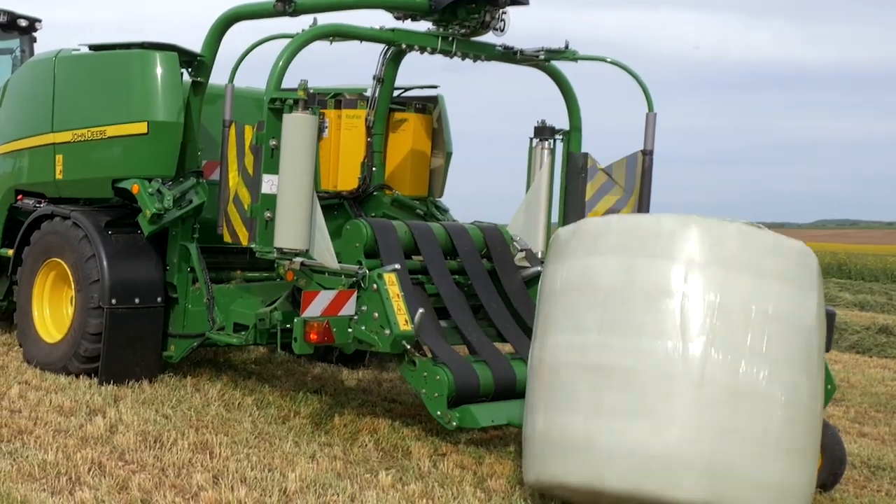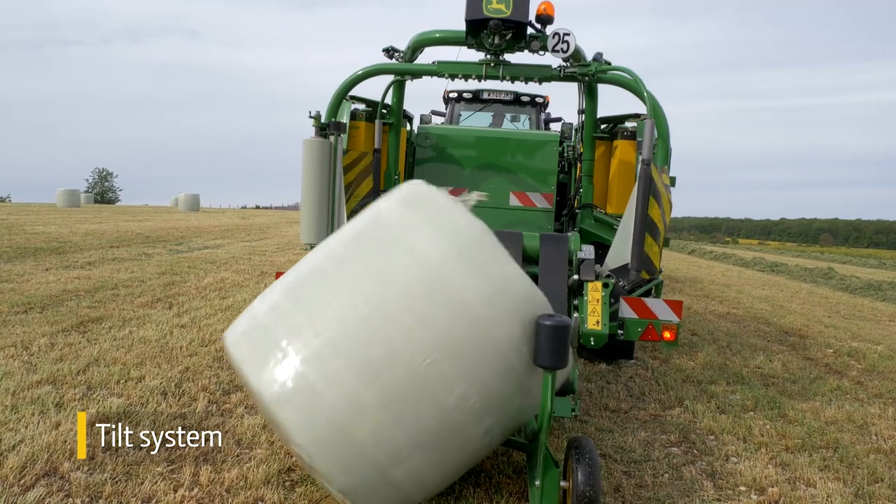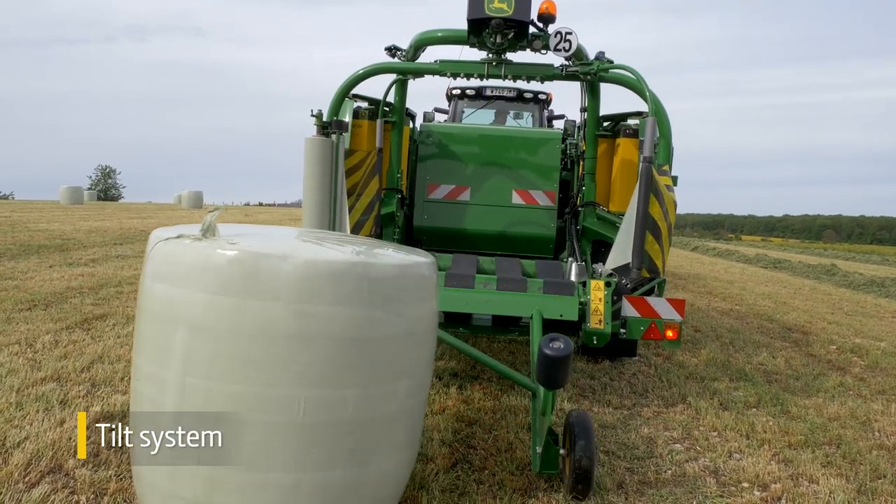To help better protect the bale from crop stubble, you can add our tilt system to place the bale on its flat side where there's more wrap coverage.